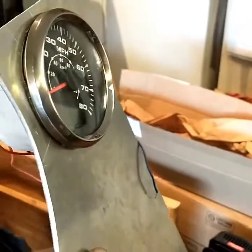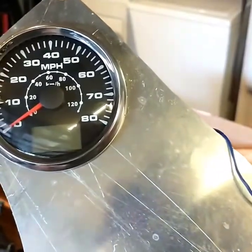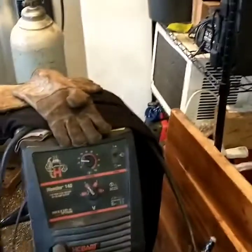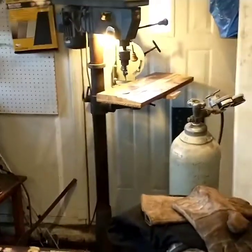Anyways boys and girls, it works pretty well. It was the cheapest metal-cutting circle cutter I could find and it should do the job for you. Don't forget to like and subscribe, share the videos, and I will see you later. Get out there and get your garages cleaned up because this place is a mess — let's get our projects going. See y'all later.